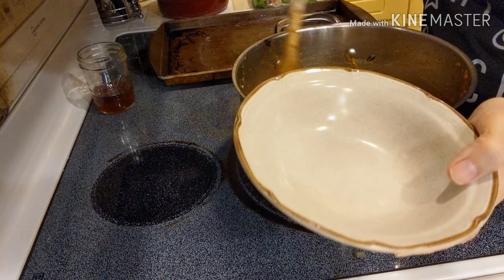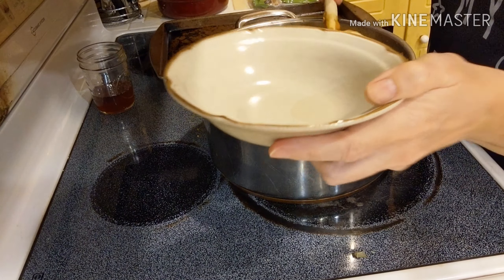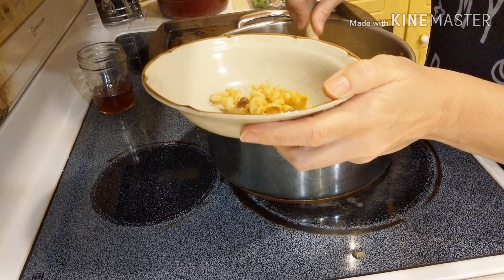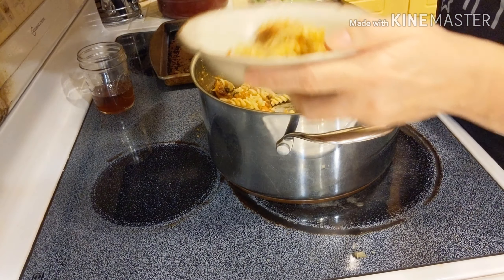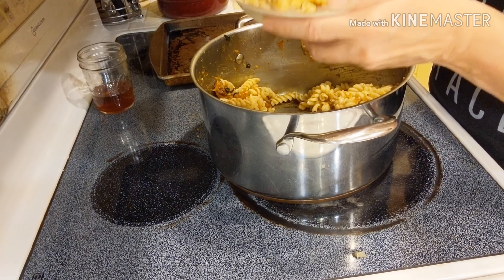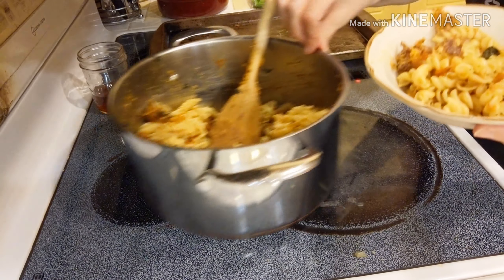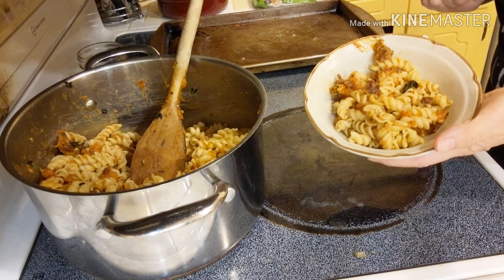Alright guys, I would serve this up pretty simply — just a nice bowl with some squash. And there you have it.